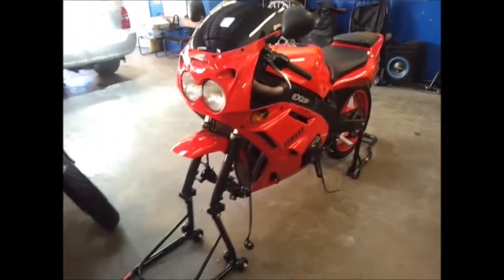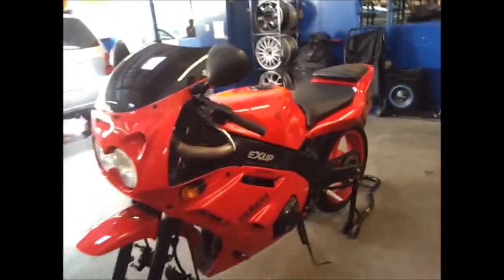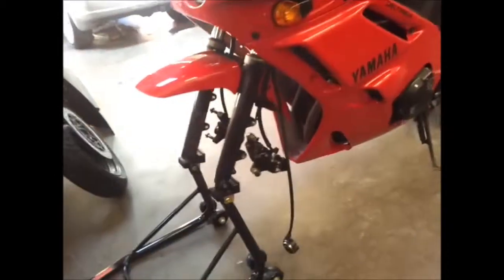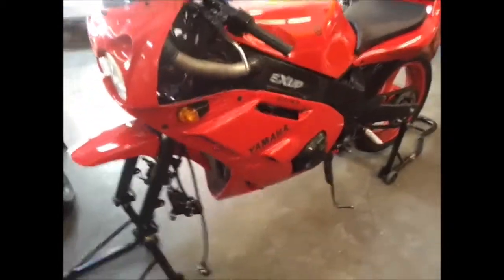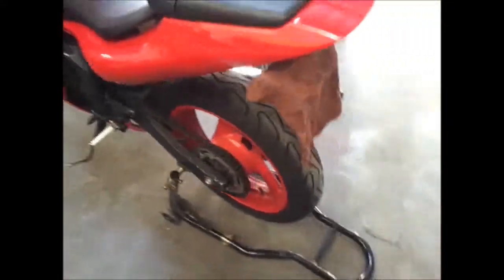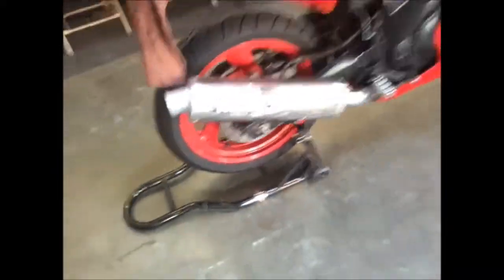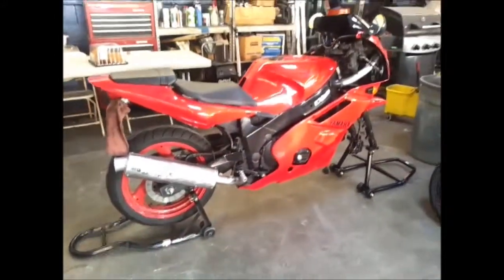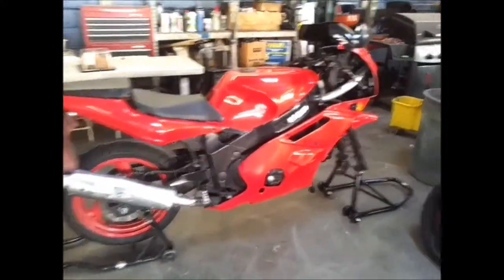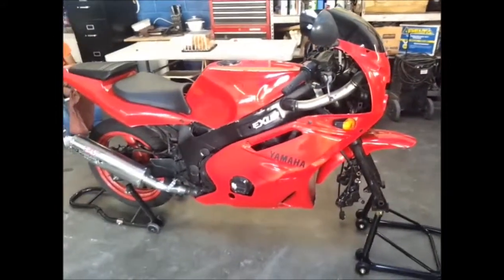I'm going to put the front tire on there so I can enjoy it this weekend. I'm going to see if I'm in the mood to go up to the Snake, and I'm not going to go to Angelus Crest Highway. It's got the Yosh exhaust on it — it's kind of all messed up, but I'm going to replace it. Once I put it back, I'll get her off the stands.